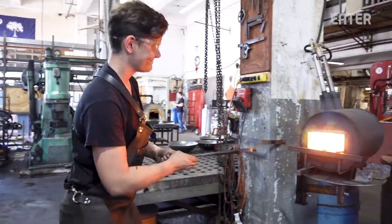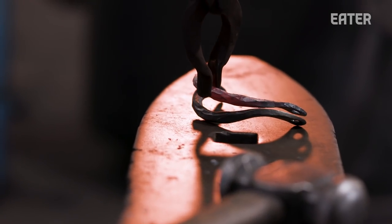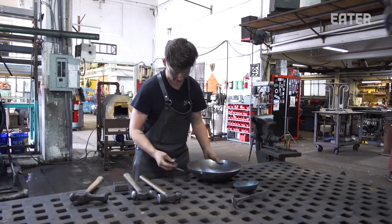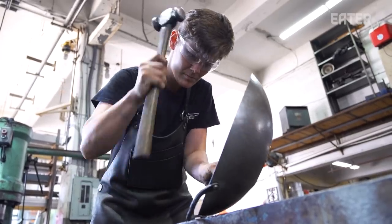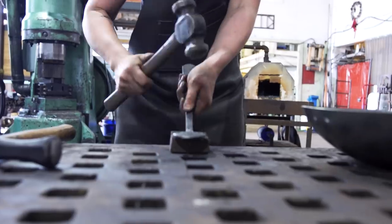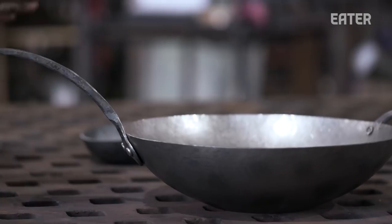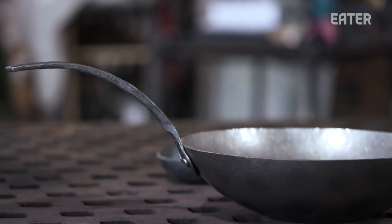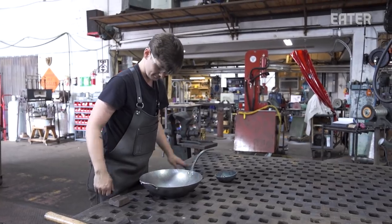Annie is the head of the cookware department. She came through the American College of Building Arts as a rising star in the blacksmithing program and started with us as an intern. She came through classic blacksmithing training, but I soon found she had a knack for organization and management — all the things required to manage a large-scale project. Now with all our parts made — the body of the wok, the long handle, and the helper handle — she lines everything up, makes adjustments, and there it is: your wok.